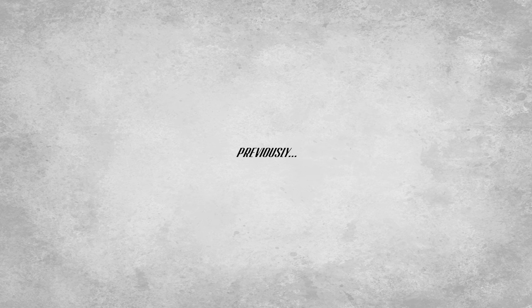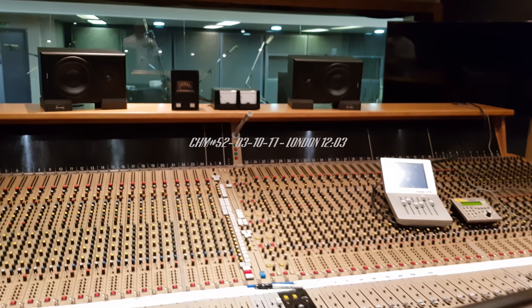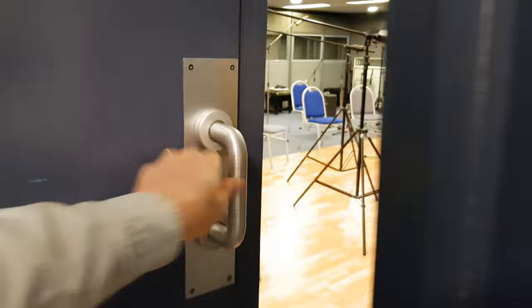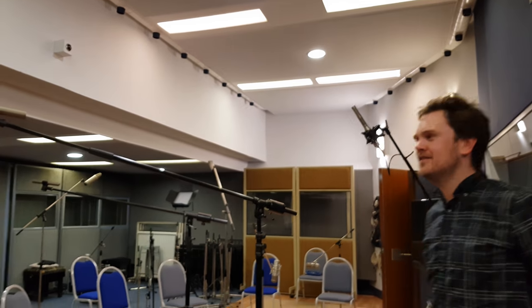I can say until I'm blue in the face: you put live musicians on your score and it elevates it to a new level. Can we go through what mics we're using? Yeah, for the real mic geeks.